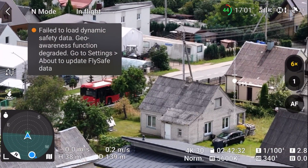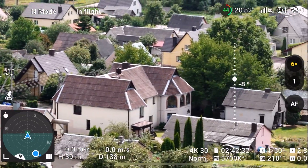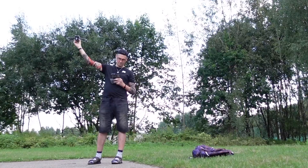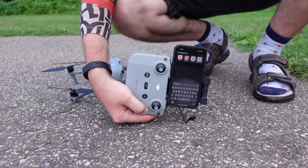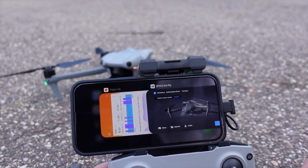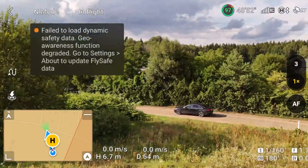Do we really need to test the FCC unlock? The DJI Air 3 stock mode is so good. But okay, I have both DJI Fly and ReactFCC Fly apps on my phone — links are in the video description. Let's fly stock first.